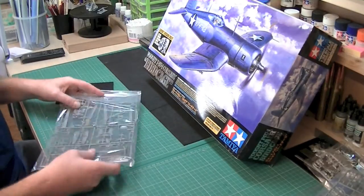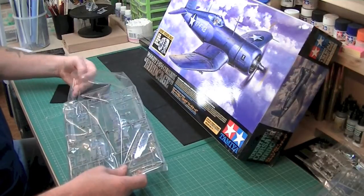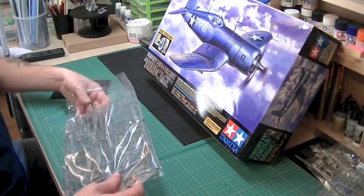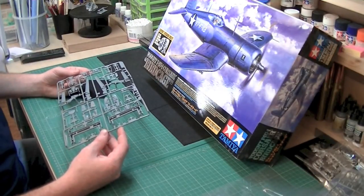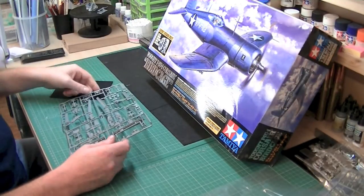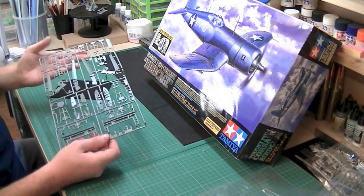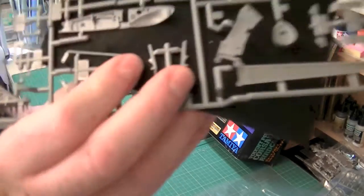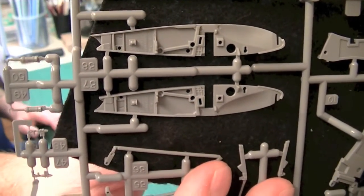I don't think anyone has heard any bad things at all about the 1/32 releases previously from Tamiya — everyone says just how wonderful they actually are. So I can't imagine this being any different whatsoever, as it's been the third one in the series. Again, a lot of detail on every single piece. It looks like you can have wings up or wings down version. You can see here you've got the wing ends, and there's scope to add bits to that as well. Again, detailing is excellent.